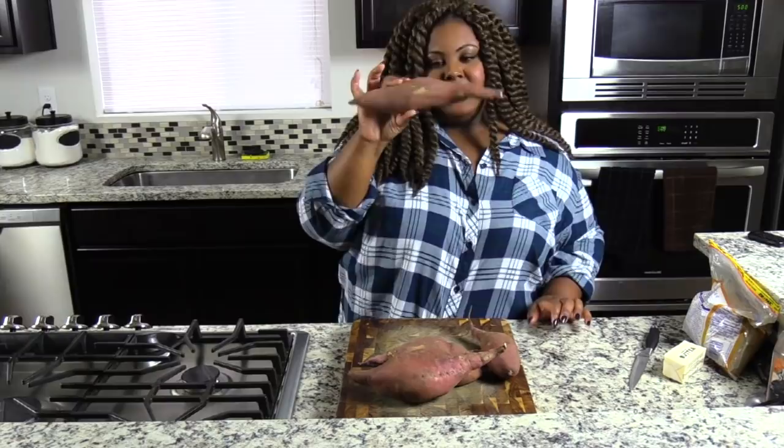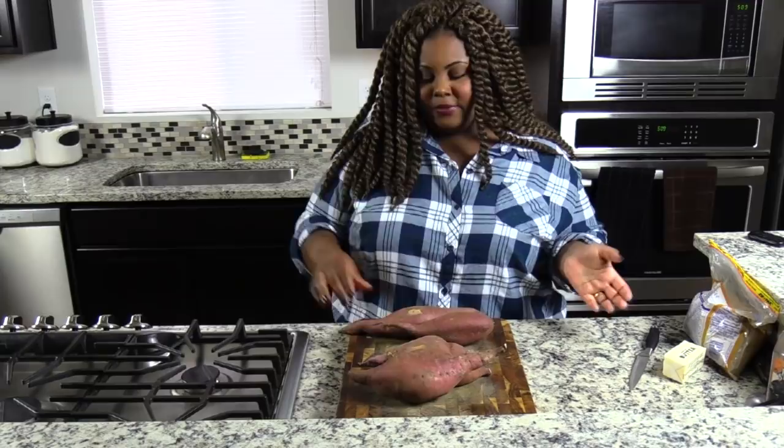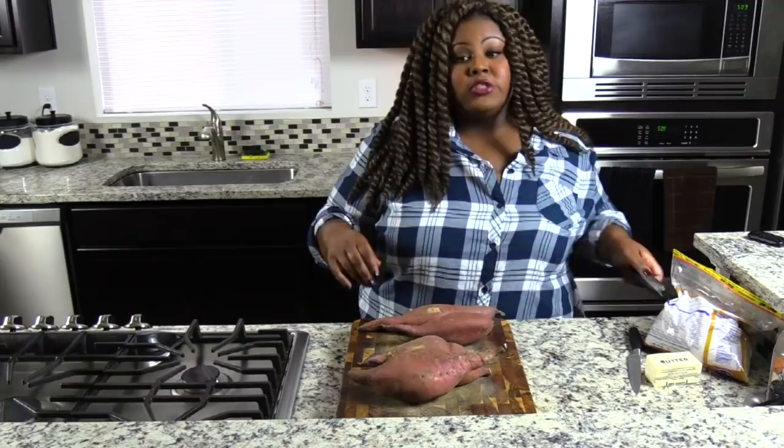So what we're going to need is these yams. Use the red flesh ones — I think they're called garnet yams in the store. I'm going to use about five medium-sized yams.